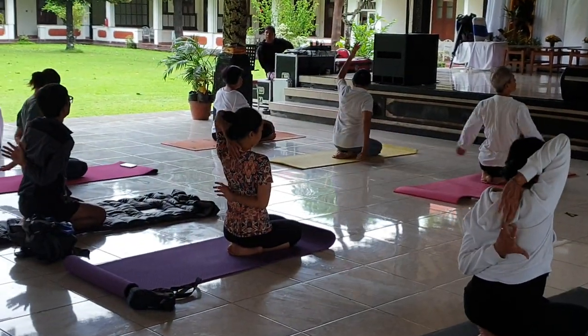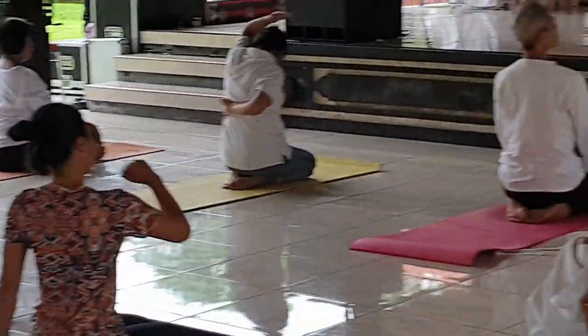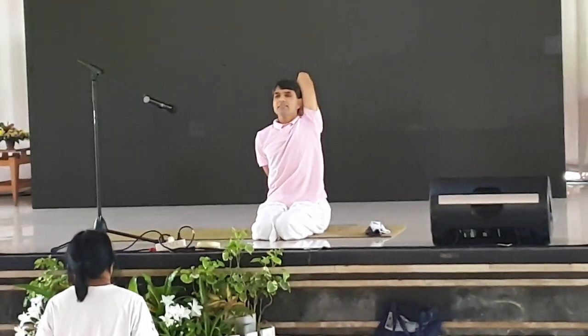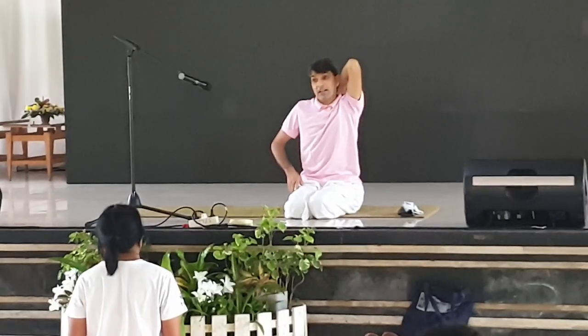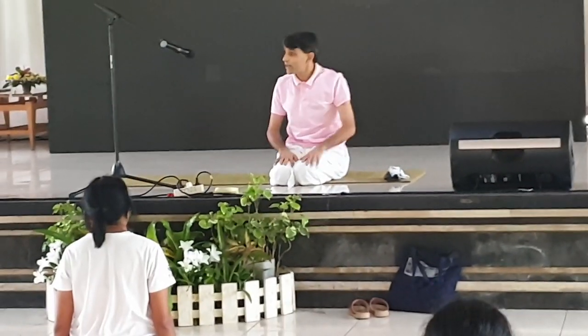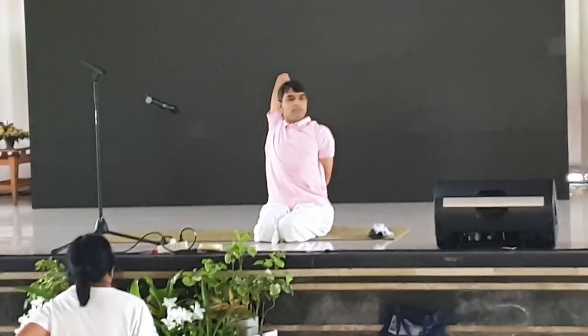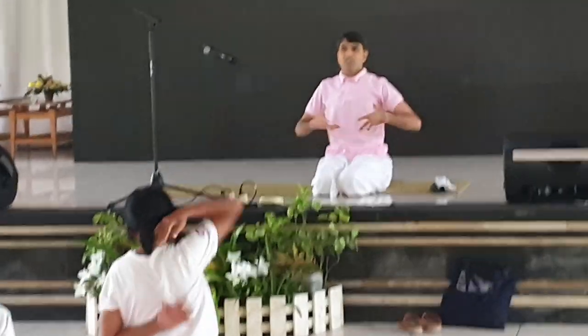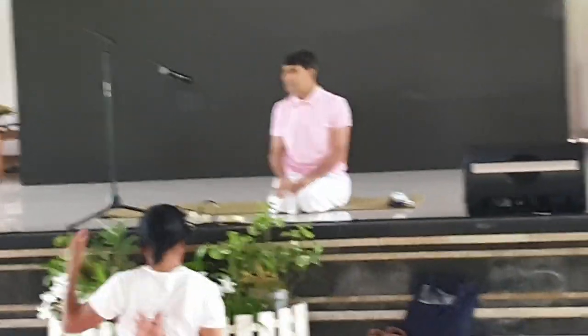Sometimes when you feel cervical pain after working on the computer, do this posture for 30 seconds. You can see that on a chair as well. Hold for 30 seconds — then you recharge yourself again and start your work. Okay, now relax.